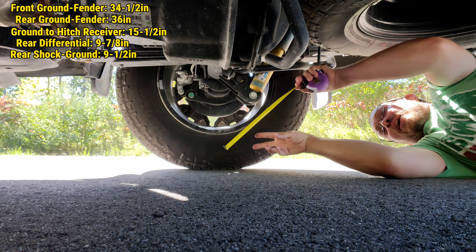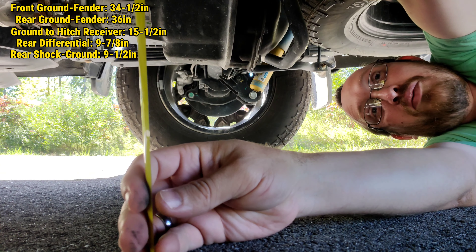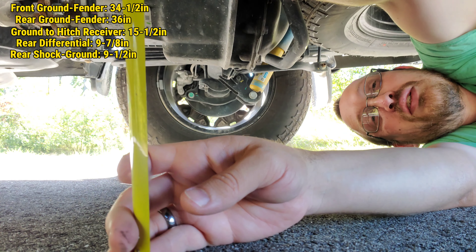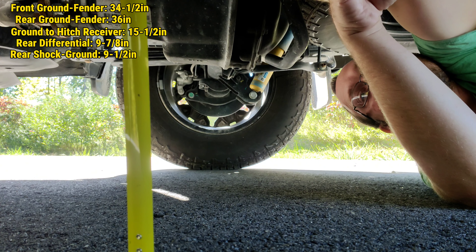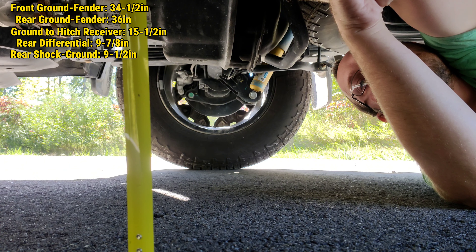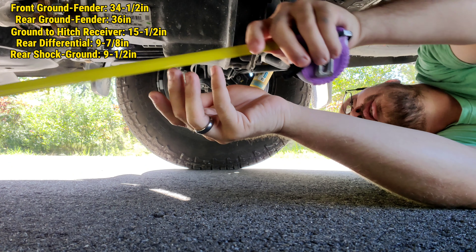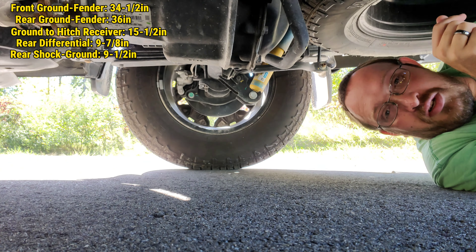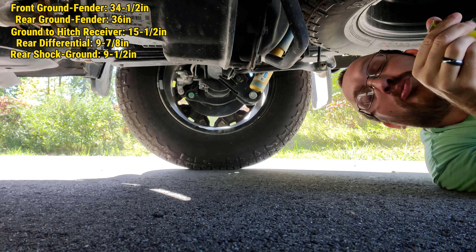So left rear shock is 9 and a half, and the left differential is 9 and 7 eighths. The right rear shock — remember this isn't perfectly level, so I might have to take the difference of the two and do some math — we're looking at 9 and an eighth. Overall I would say splitting the difference between the shocks, we're probably about 9 and a quarter.